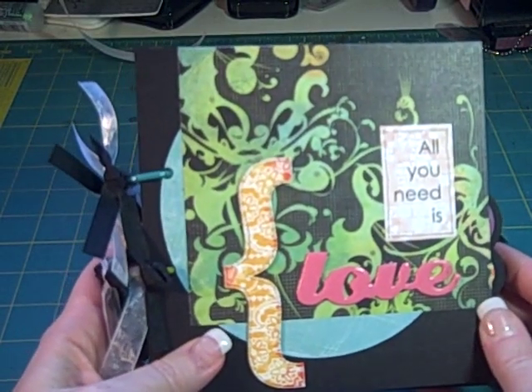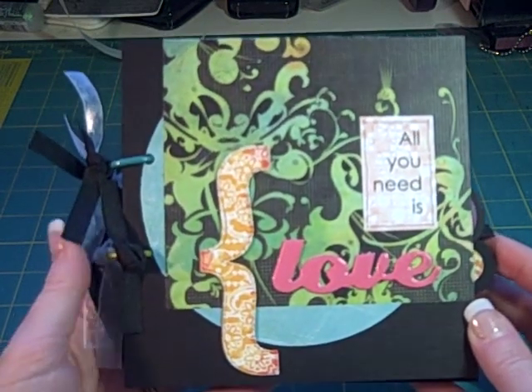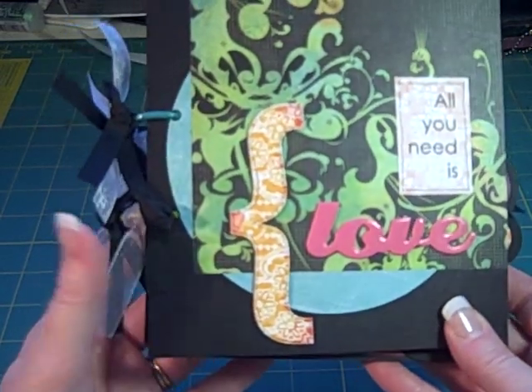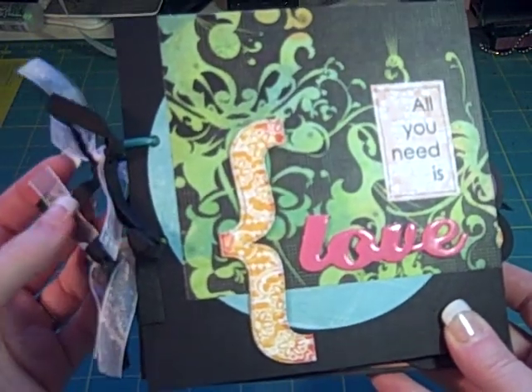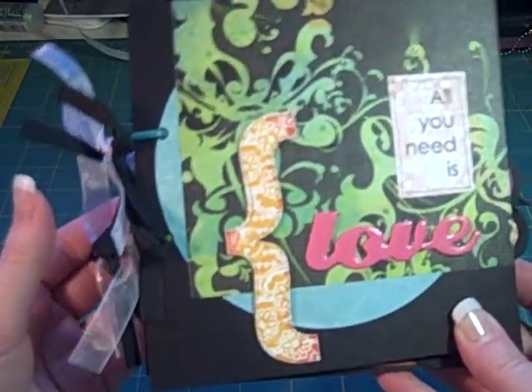Hi everyone, it's Laura with Following the Paper Trail, once again with my latest mini. This is a trade mini that's going to Nikki, and this is for Tradewind Scrappers, which is on the Scrap Beach — an online scrapbooking community put together by Catherine. It's relatively new, but it's like one of the hottest places out there.